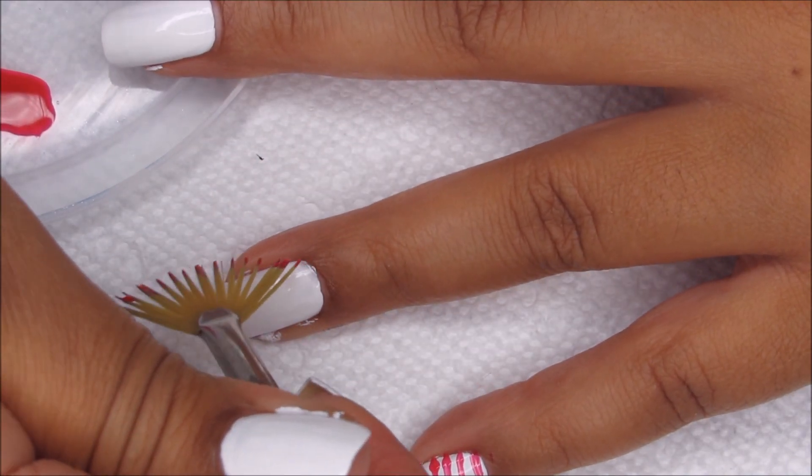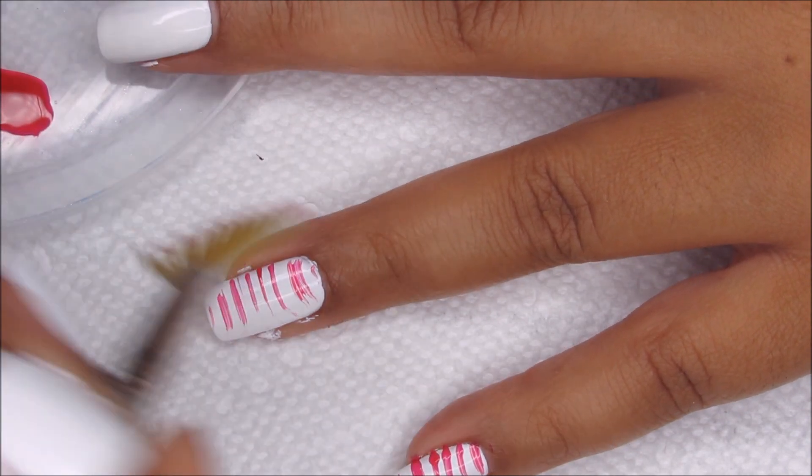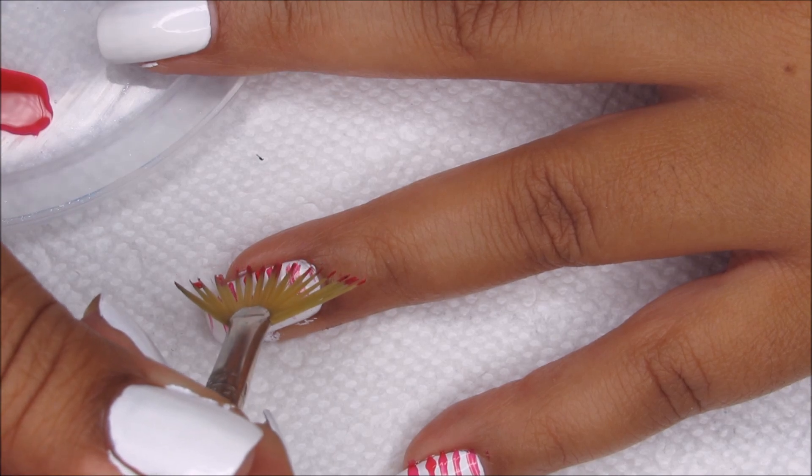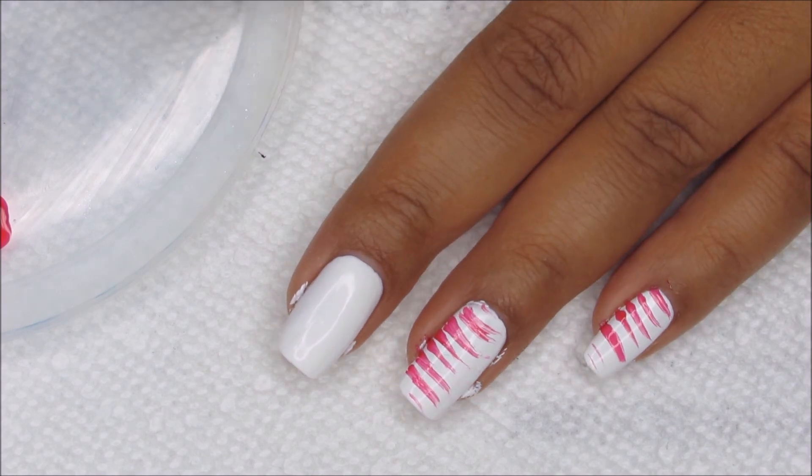I've still got some polish on here, so I'm also going to do my next finger, like that. I want just a little bit more on that. I told myself I was only going to do one per nail, but that one needed a little bit more.